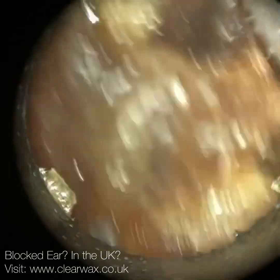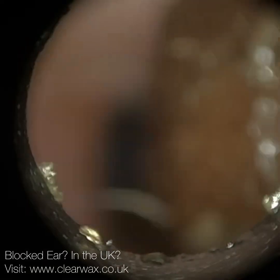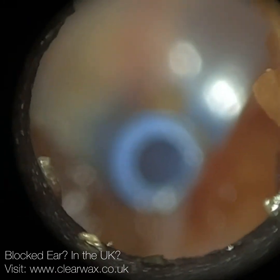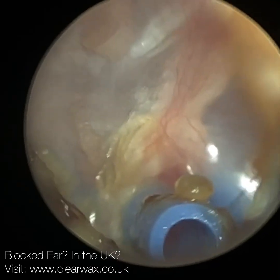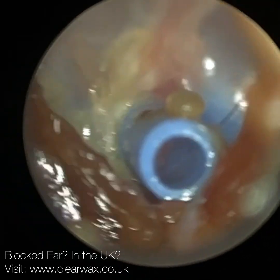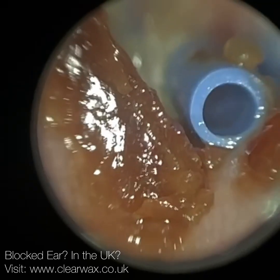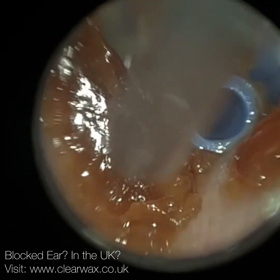The eustachian tube is a narrow orifice which connects the middle ear - the cavity behind the eardrum - to the back of the nose, the nasopharynx. And there's that T-tube, the blue ventilation tube. The function of the eustachian tube is to equalize the middle ear air pressure. We want the air pressure in the middle ear to be equal or equivalent, more or less, to the atmospheric air pressure - the air pressure in the ear canal.